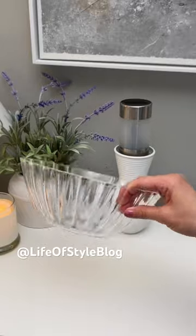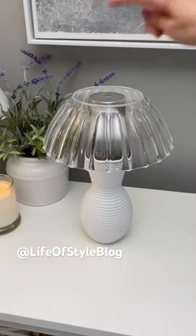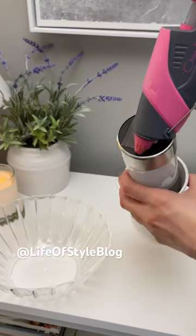Now for our lampshade we're going to be using a plastic bowl. You do want to make sure it's clear, that way the solar panel up top can still charge during the day.